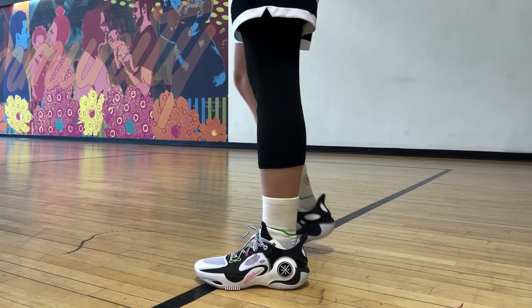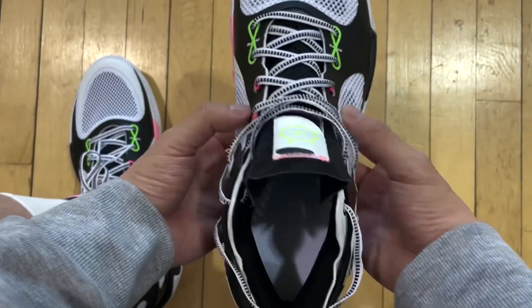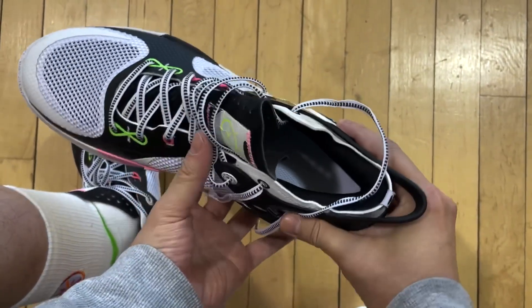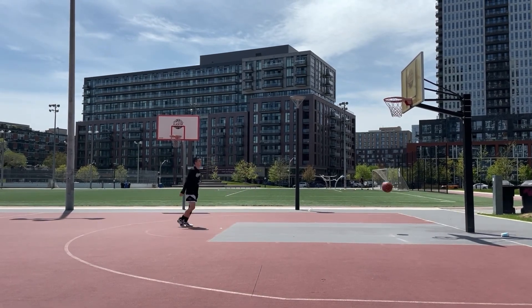Before we start talking about anything, I want to point out that this shoe does take some time to break in, especially around the midfoot area. Not to a point where it bothered me as someone who has slightly wider feet. But if you have a very wide midfoot, it might be best to avoid these. Where this shoe ranks among other models from the brand depends heavily on the fit.